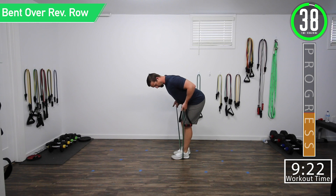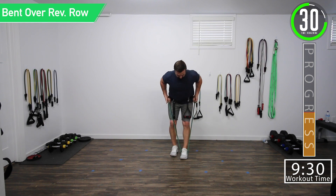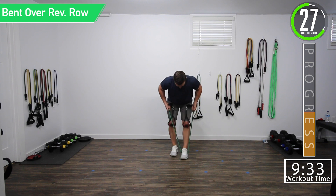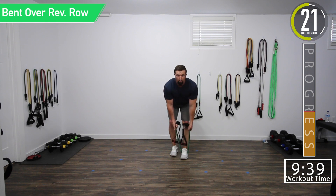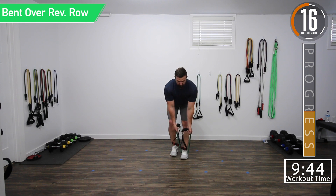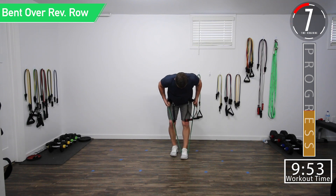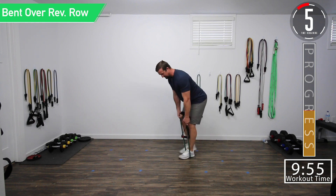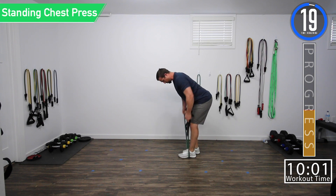Palms out, bring your arms up by your side — right up your thighs to the waist/belly button area, and all the way down. Full range of motion, good controlled movement. And as always, don't forget to breathe. Squeeze.